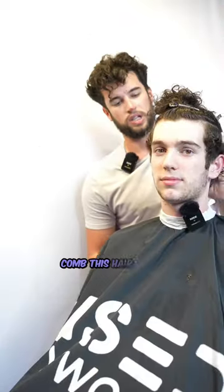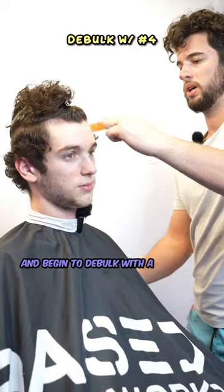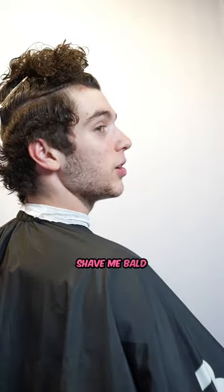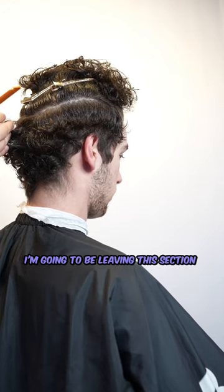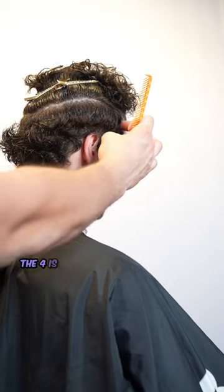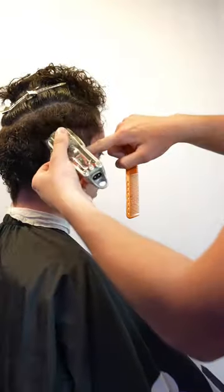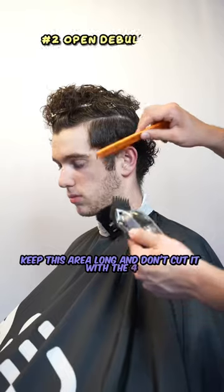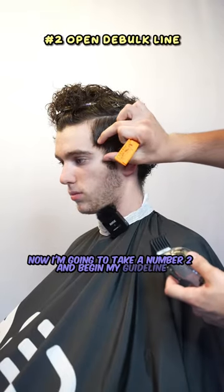Now the top is completely sectioned off with the parietal ridge and crown in it. Let the hair down and begin to de-bulk with a number four. Since it is a burst fade I'm going to be leaving this back section long. However, I am gonna take a number four down here so it's not straggly. Now if you want more of a mullet look, keep this area long and don't cut it with the four.